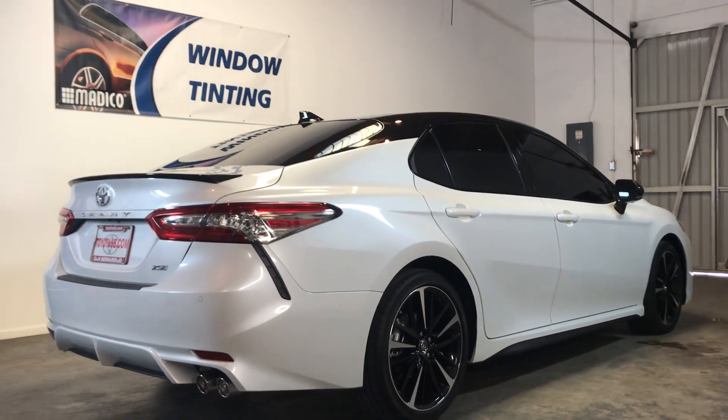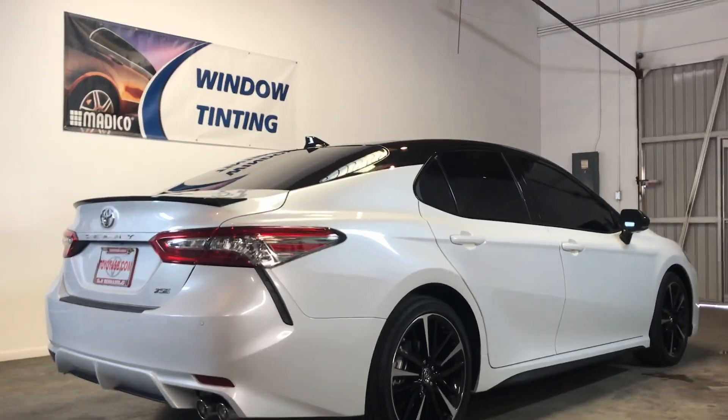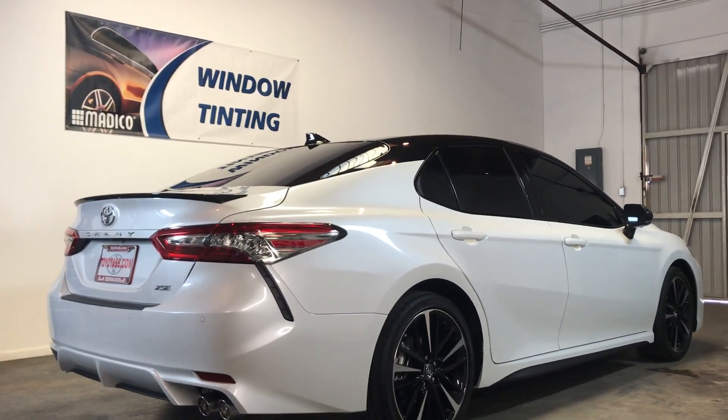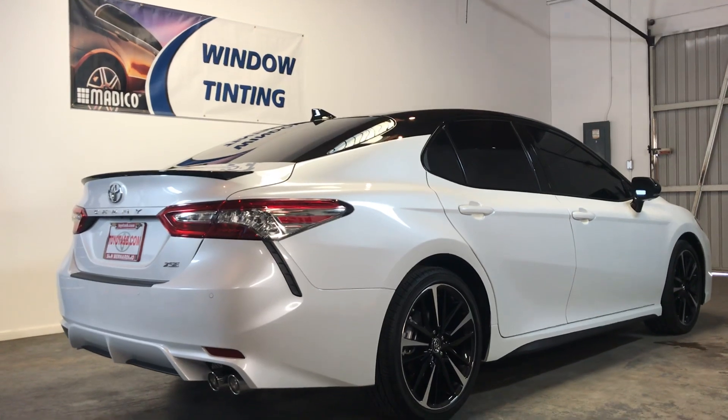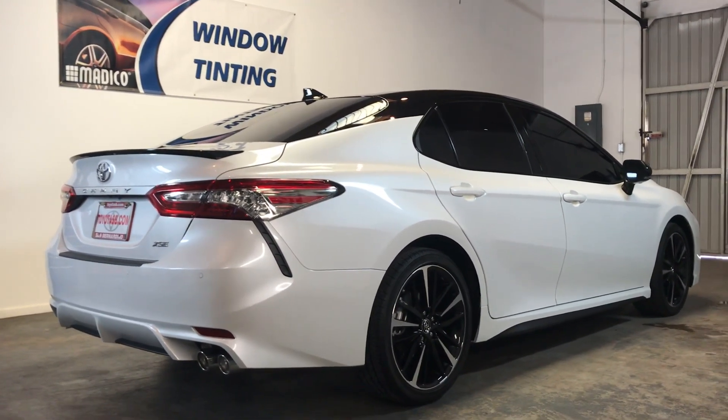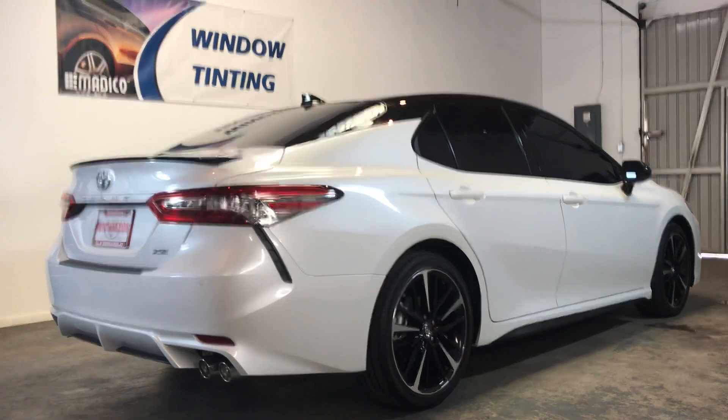Hey, what's up guys, this is David here at Diesel Garage. I want to be demonstrating you guys the new 2019 camera. This is the XMV model, it's a 110 model.